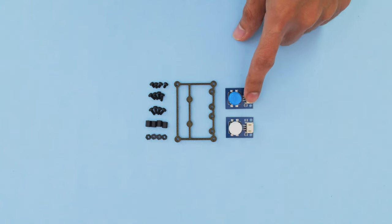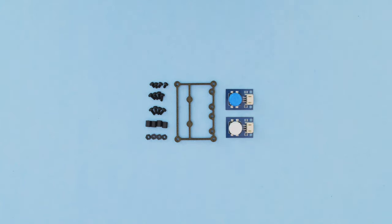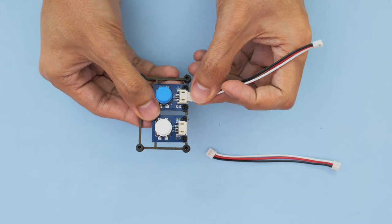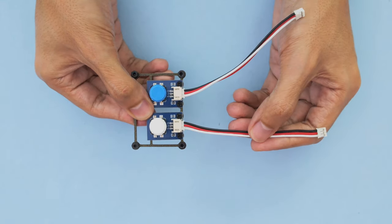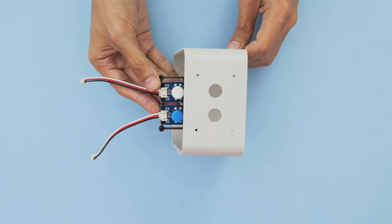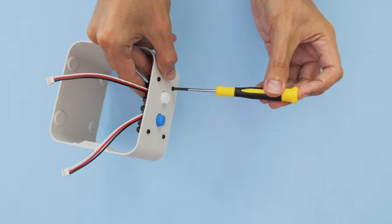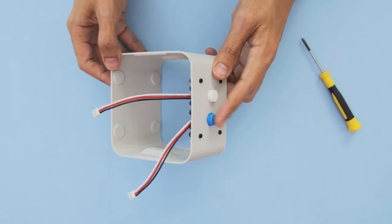We'll start the assembly by putting together the buttons with the mounting plate. The button PCBs are secured with a few nylon screws and hex nuts. The Stemma cables are plug and play so there's no need to solder anything. The button assembly fits inside the case and is secured with additional nylon screws. Be sure to press those buttons to get a feel for their clickiness.